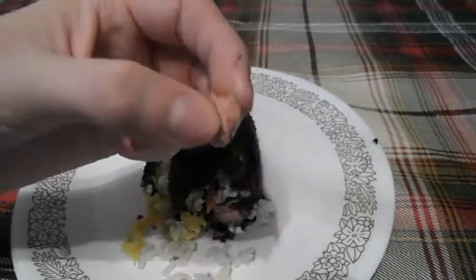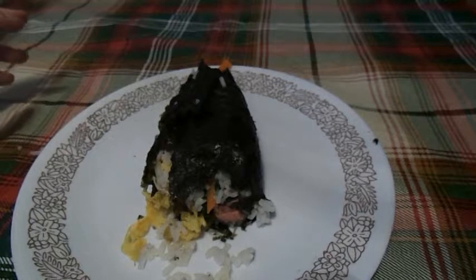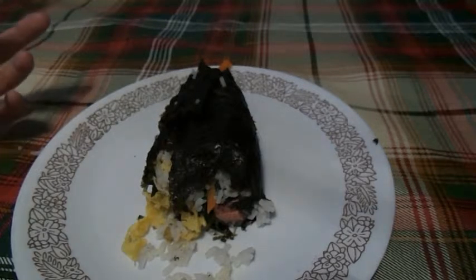Let's taste a little bit of the hot dog. Well, you all know what a hot dog tastes like, but you can still taste it. Tastes like a hot dog.